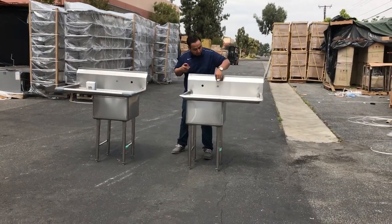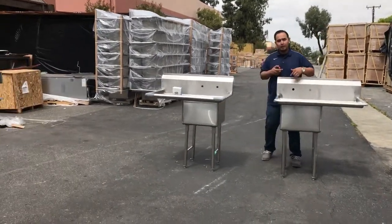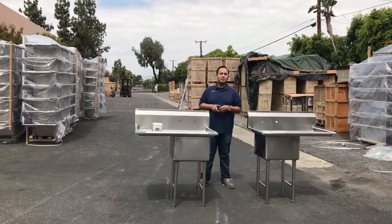One thing — the space between each hole here, just for you if you want to buy the faucet separately, is eight inches from one hole to the other hole. Okay guys, thank you for watching. This is the left drain board and right drain board sinks, one compartment.